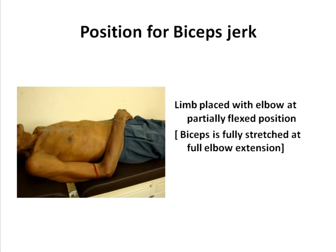When you check for the biceps jerk, obviously the muscle you are checking is the biceps. The biceps muscle is fully stretched when the elbow is fully extended. So you keep the limb, as shown in the diagram, in a state where the muscle is partially stretched, which is also the position where the elbow is in a state of partial flexion.